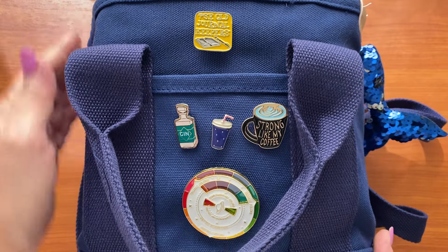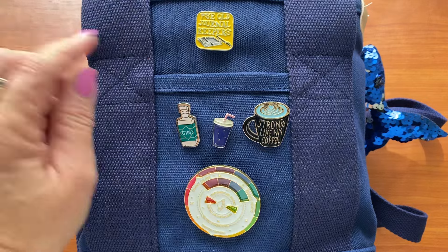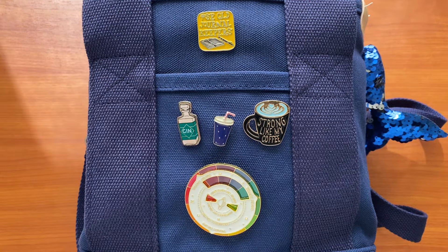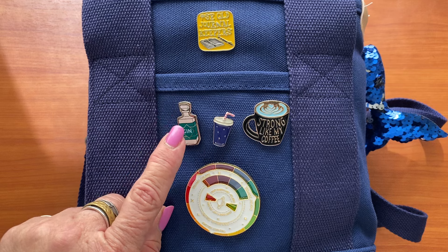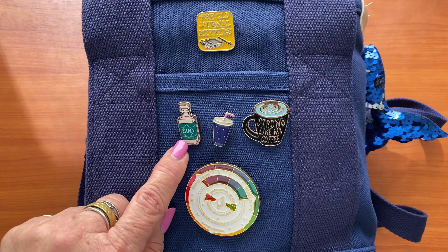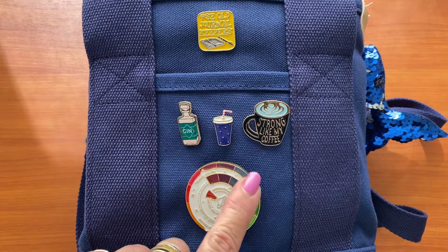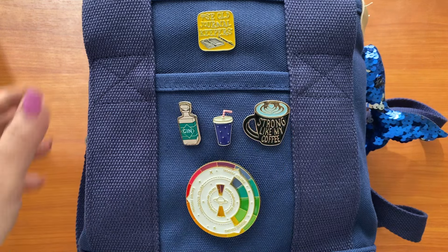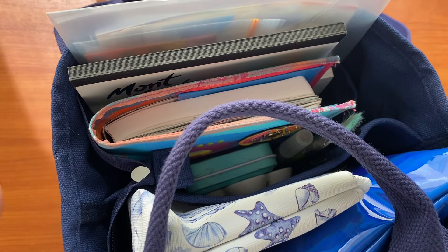This particular bag I'm using is a canvas tote that I bought off Temu. It was an absolute bargain. I have some badges on here — this is our South East Queensland official journal keeper's badge. I have a cute gin bottle from Typo, a cute little drink cup, a coffee one, and a colour wheel. These were from Temu as well.